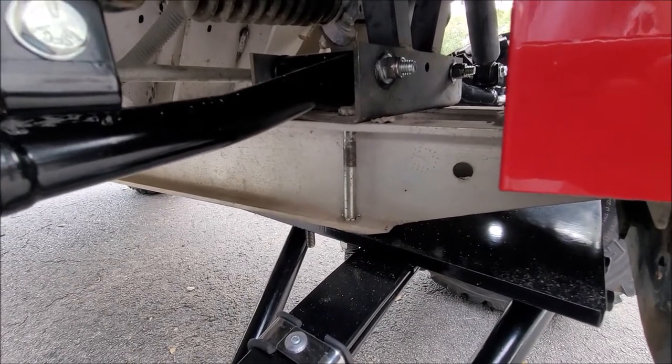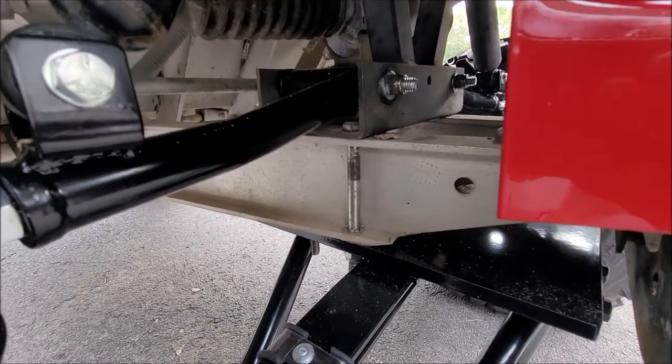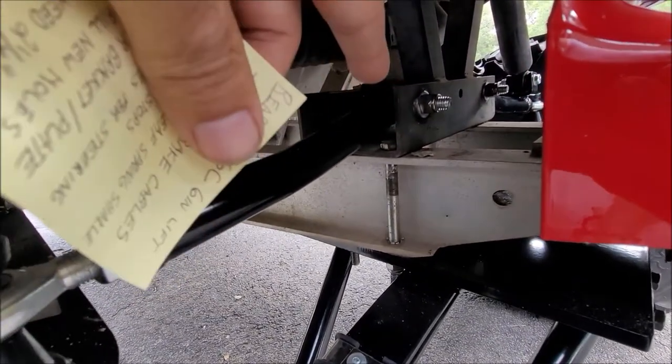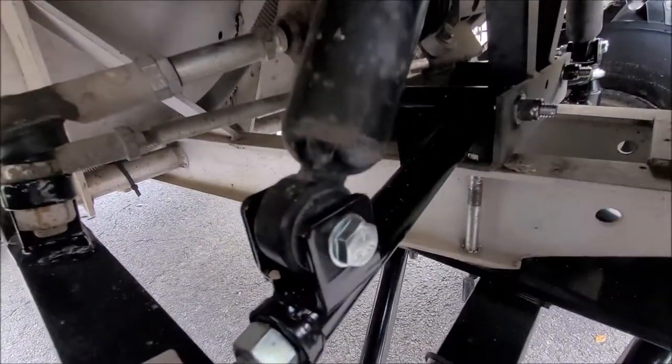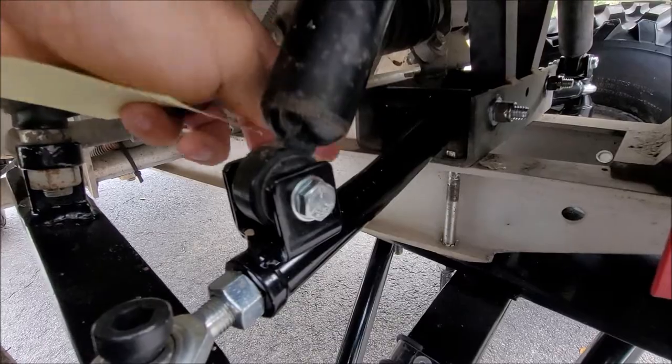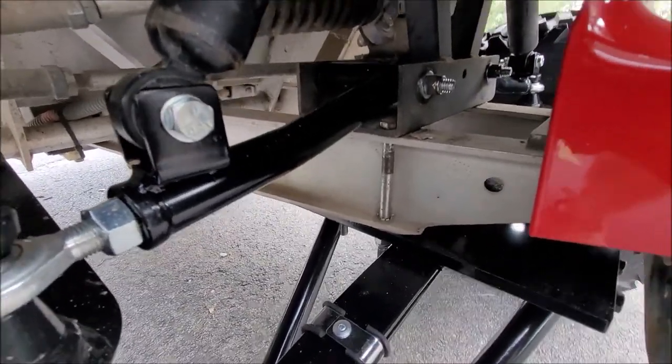Just get a 2¼-inch shorter set of 4 bolts, because there are 4 of them. The reason why I needed to invert them is that with them being longer, they would stick up, and the replacement A-arm right here — they would hit. You wouldn't get proper articulation with it.